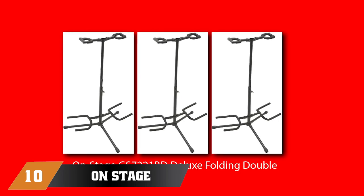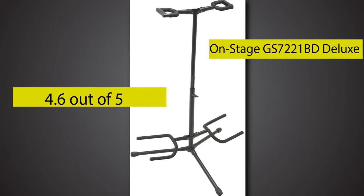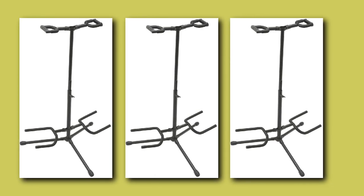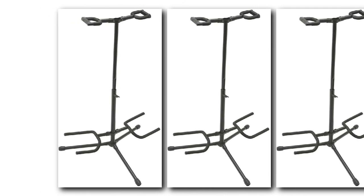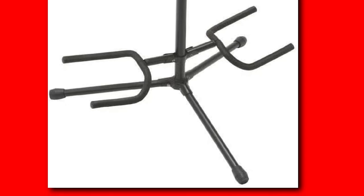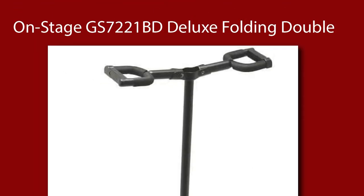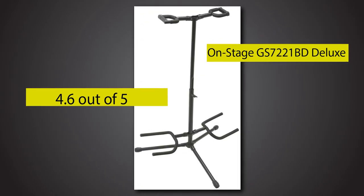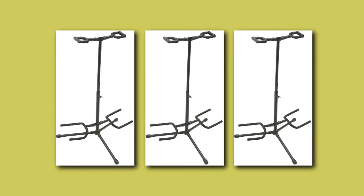Finally, the number ten position is dominated by the OnStage GS7211 Double Guitar Stand. This double guitar stand offers greater capacity and is very portable — the upper and lower yokes can flip up and be stored in a case when traveling. The height adjusts between 19 and 33 inches, suitable for most modern guitars. Non-slip rubber caps on the ends provide extra protection. It works for acoustic, electric, classical, or banjo. Designed with the moving guitarist in mind, you can pack it within seconds. That's all for today — subscribe and hit the bell icon for upcoming video notifications.